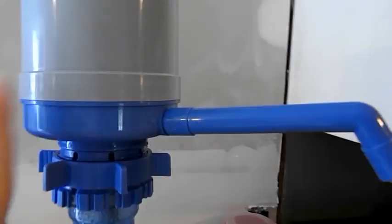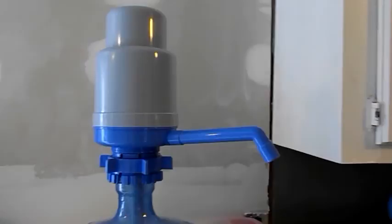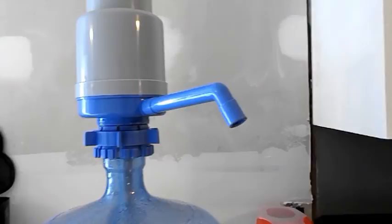If we ever had our power go out and needed water, this could go in anything. It works on three-gallon bottles and five-gallon bottles, and supposedly it lasts for years and years. Now all that happens is this bottle goes into our pantry and there's no space taken up by the other big, huge thing.